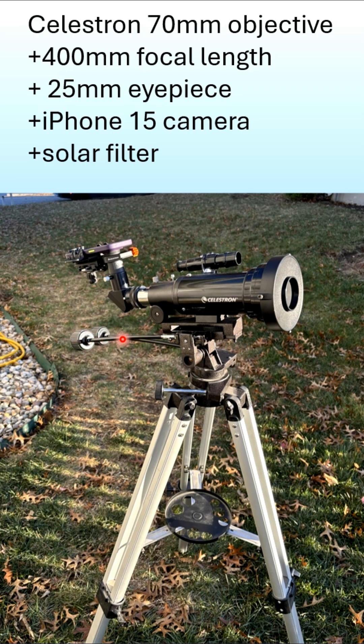These are the two hand controls that help you adjust it, so it's always a challenge to keep it on the sun, and it's a little shaky, as you'll see.